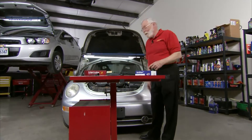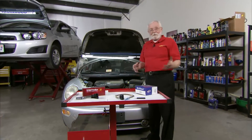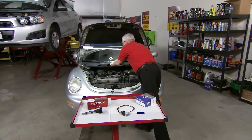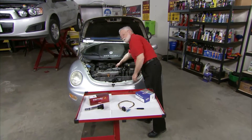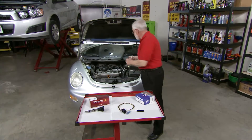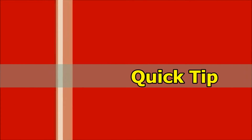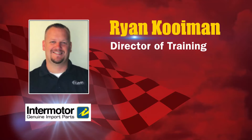You've probably run into this in your shop already — a Volkswagen with a cylinder misfire. On this particular issue, it's a P0304, a misfire in cylinder number four. But the diagnostic here is not quite as simple as you might think. Here to help us today with that is Ryan Coyman from Intermotors.